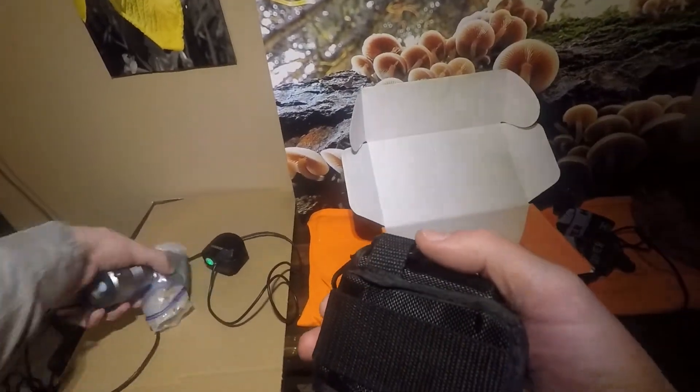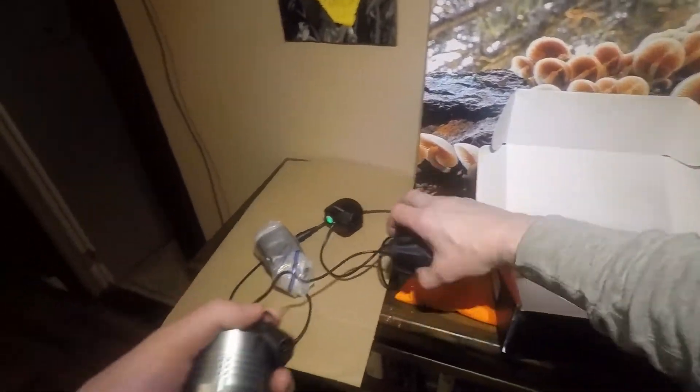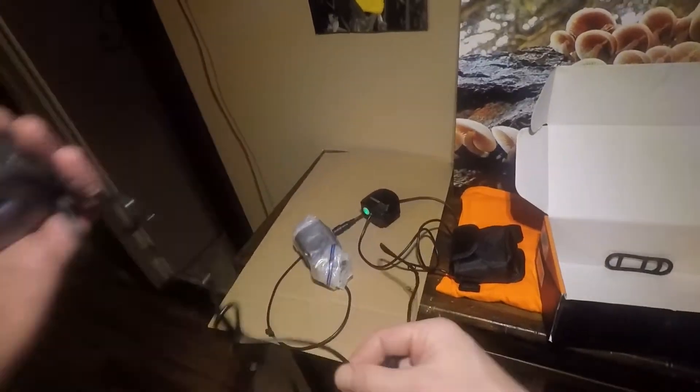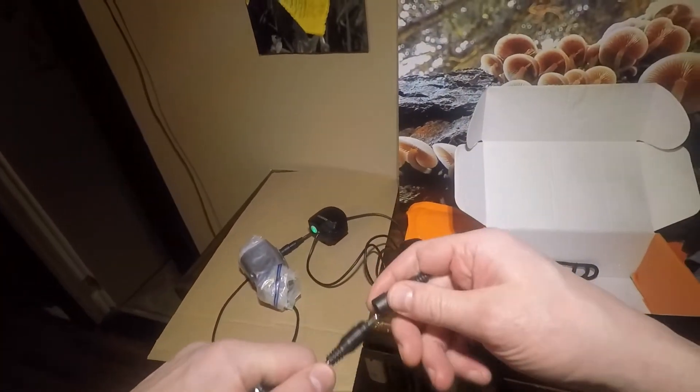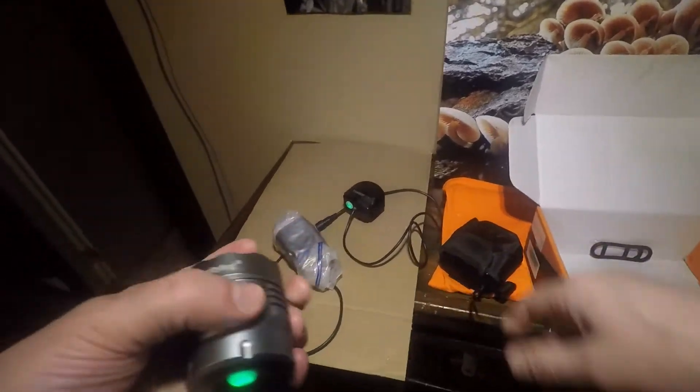The lithium-ion battery pack is a little hefty — it's about twice the weight of the Tanzern's. It's an eight-cell battery pack and takes about a full six hours to charge when you deplete the battery. Don't forget to plug it in, and make sure you hear a little click when you plug it into the battery pack. You'll see the little green light indicating it's charging.